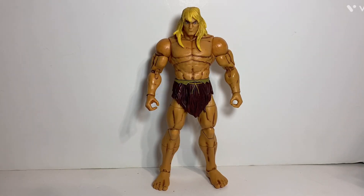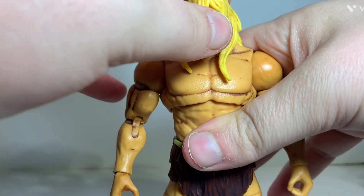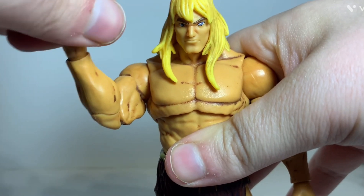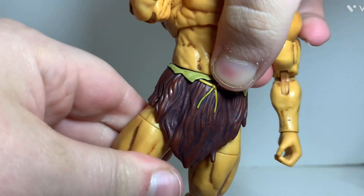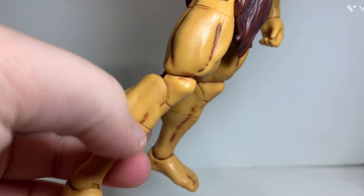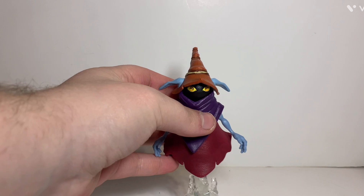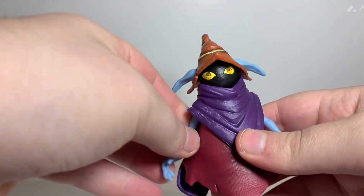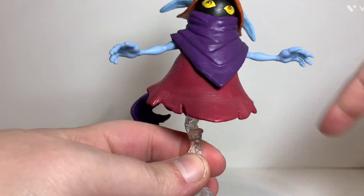For articulation, we'll start with Savage He-Man. His articulation is not different than the other He-Man or any other figure — he's got a ball joint head, a hinge and swivel at the shoulder, double hinge at the elbow, swivel at the tricep, hinge and swivel at the wrist, good ab articulation, swivel at the waist, hinge and swivel at the thigh, double hinge at the knee, a swivel at the boot cut area, and a pretty good ankle articulation and ankle pivot. For Orko's articulation, he has more limited movement — a ball joint at the head giving really good head movement, a hinge at the arm, and he can rotate around on the stand. That's pretty much it.